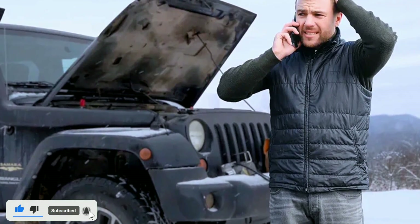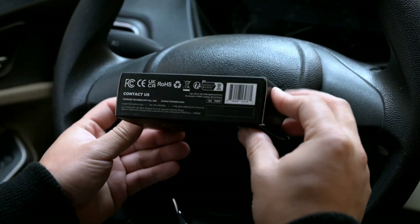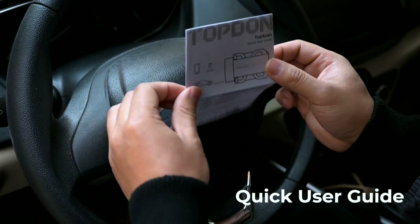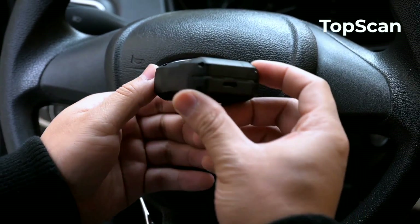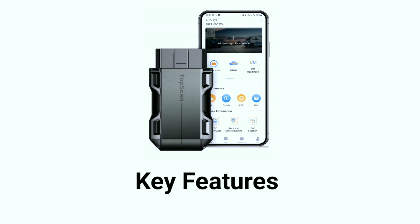Now let's get started. First things first, let's unbox the TopScan OBD2 scanner. Inside the package you'll find the scanner, a user manual, and a USB cable. The scanner itself is compact, lightweight, and has a user-friendly interface. It's designed for ease of use, making it a great choice for beginners.